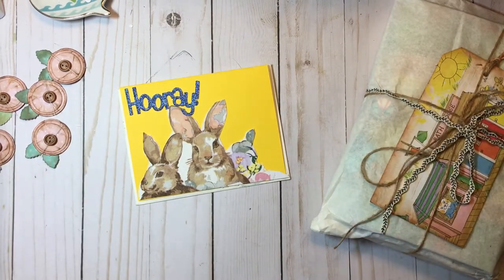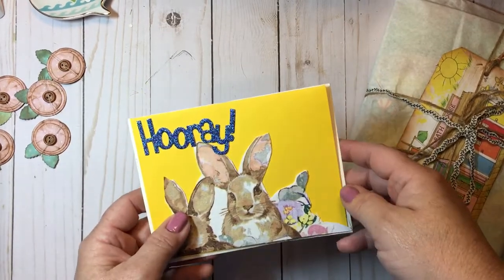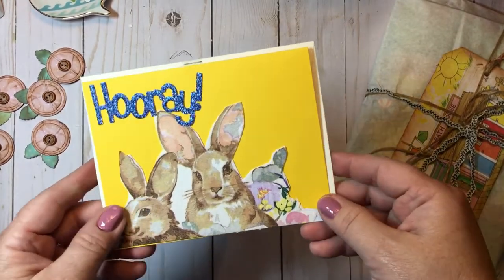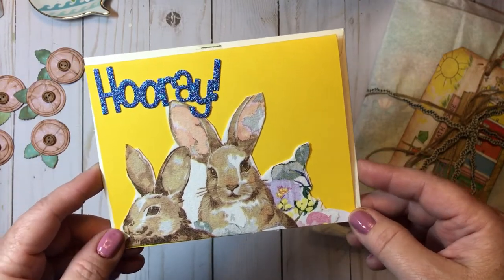Hi everyone, this is Dawn and welcome back to my channel. I just wanted to come on and share a few things today. First off is some very sweet happy mail from my friend Ninju.